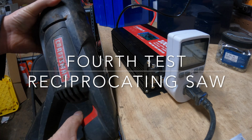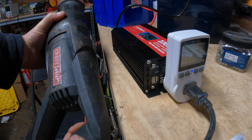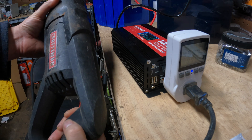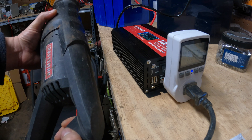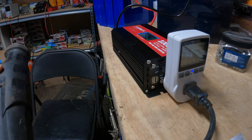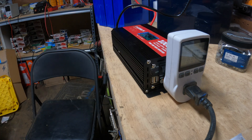Next up is a reciprocating saw. Again, not bad — bounced between 420 and 450 watts or so between the two meters. No problem so far.